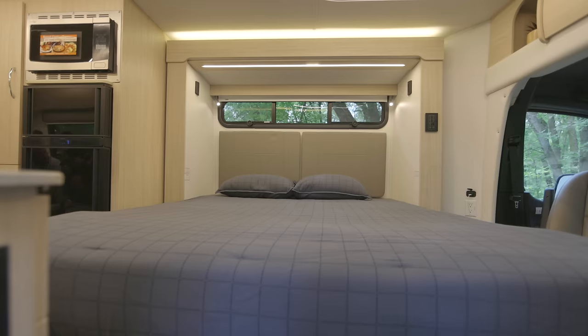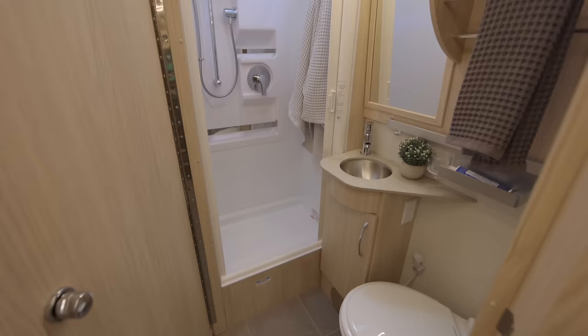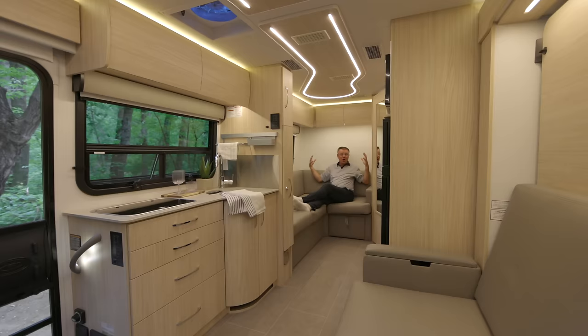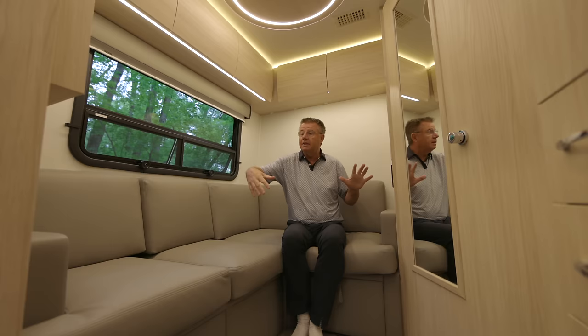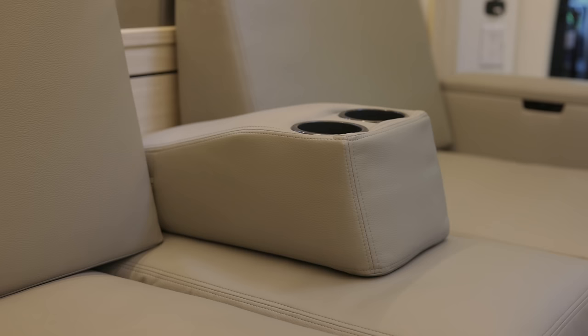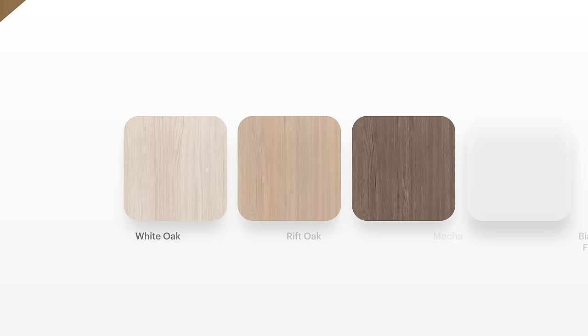Welcome inside the 2024 Unity FX — everything you could want in a two-person motorhome: two separate living areas, an expandable bathroom, and a slide-out that expands the motorhome. Look how much room we have in a 25-foot, one-inch motorhome. Starting back here in the beautiful L-lounge sofa. Look at these beautiful colors — this is called Ultra Fabric in our clay color. We also have Dove and Sand. We have three different wood colors: White Oak, Rift Oak, and Mocha. There's also a Bianca White upper cabinet option.